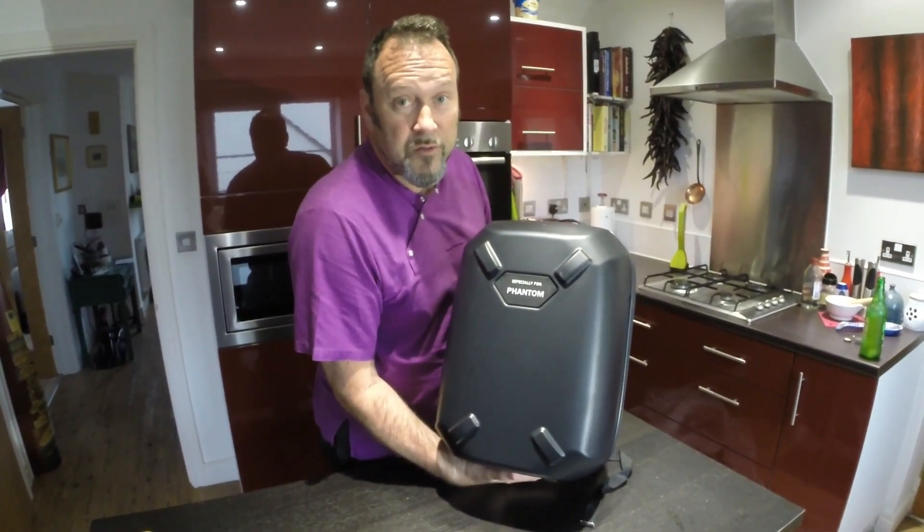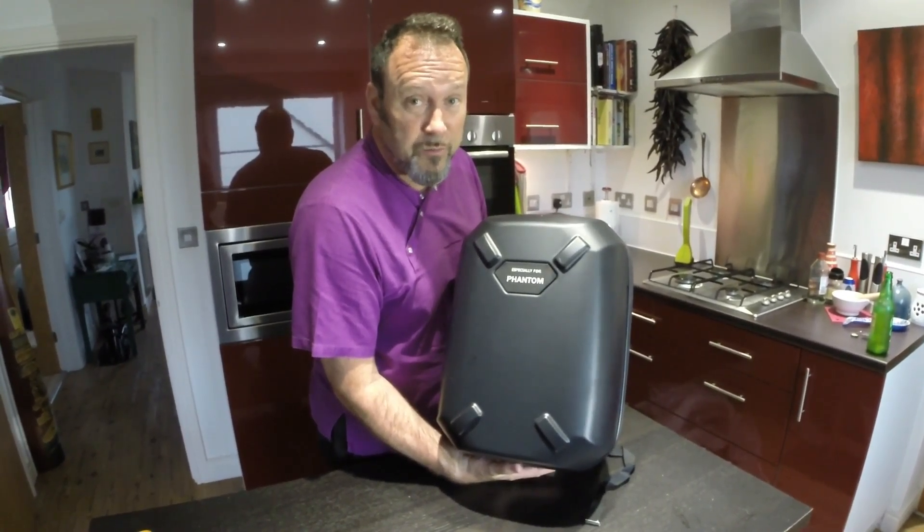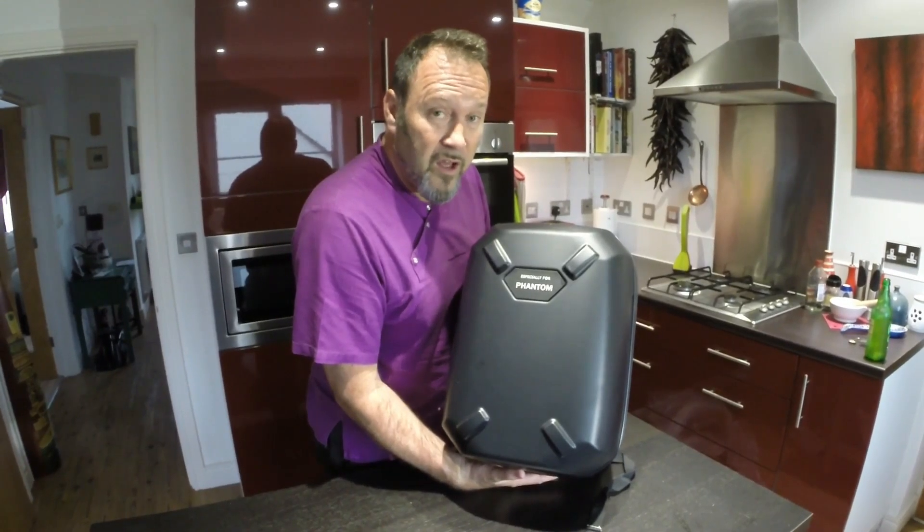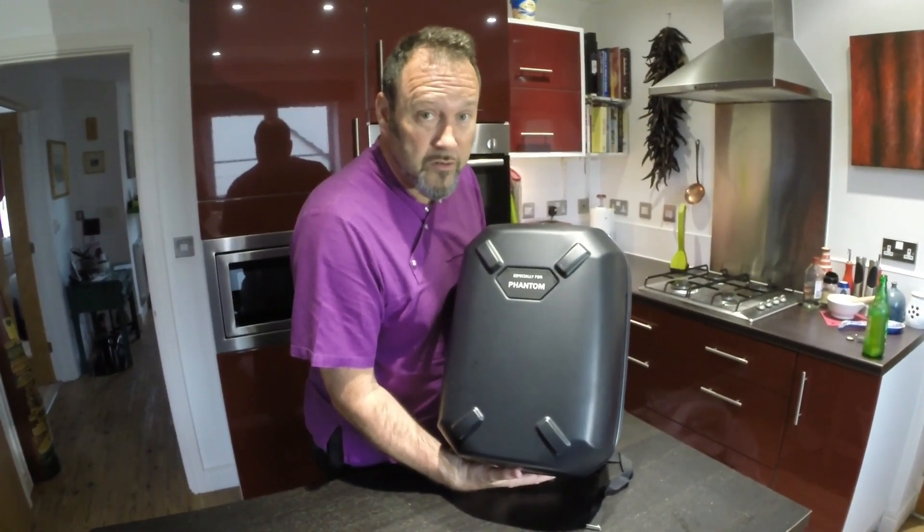I highly recommend it, I would say. Thanks for watching. If you want to subscribe to my channel, please do so. There will be lots more Phantom 3 stuff. I'm a beginner, so it will suit beginners to watch. Thanks for watching, bye.